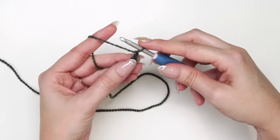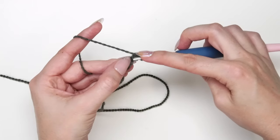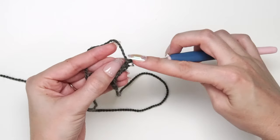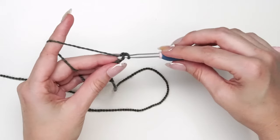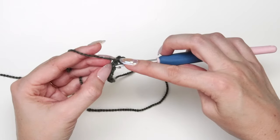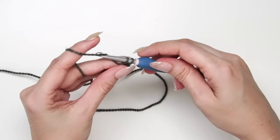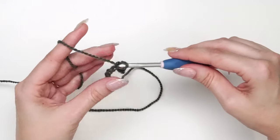I like to tighten down that last chain as it's a turning chain. Working in the back humps — those bumps underneath — I'm going to single crochet in the second chain from the hook and in the remaining chains across, giving me a total of six single crochet stitches for this cuff ribbing.